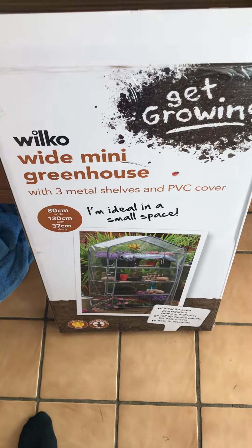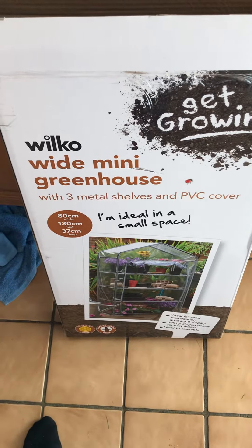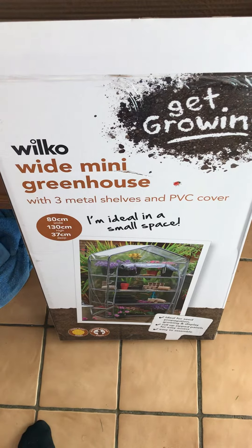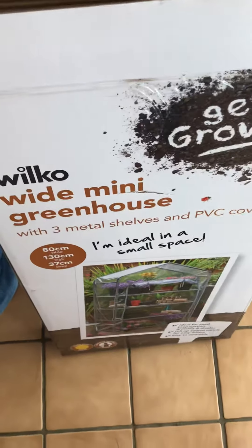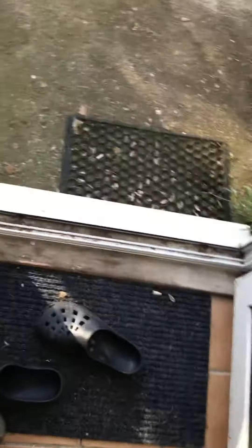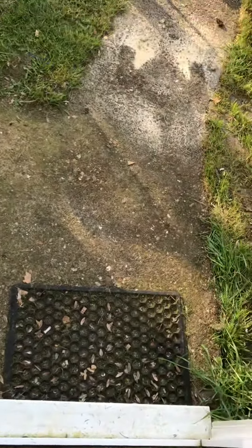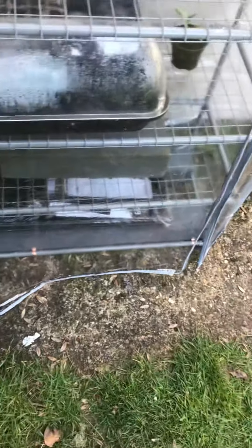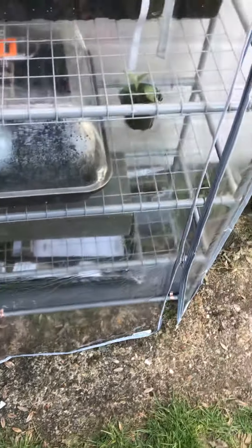Good morning folks. Today we are going to secure to the ground this Wilco Mini Greenhouse. I say secure to the ground because when the weather gets quite choppy, these things blow over all over the place and as you can see I've got this sitting on concrete. So what I do to secure it is...